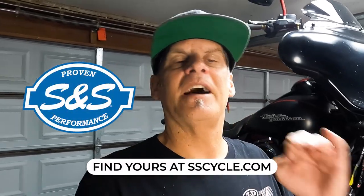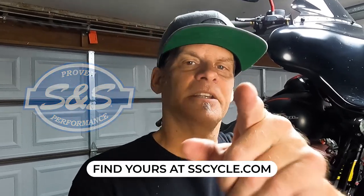Anyways guys, hope you liked this video. Like, subscribe, comment — let's hear what you think. See you guys in the next video.